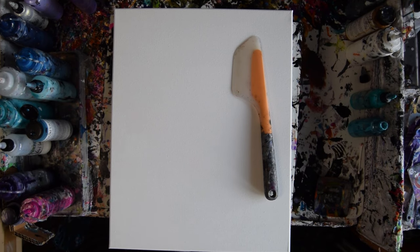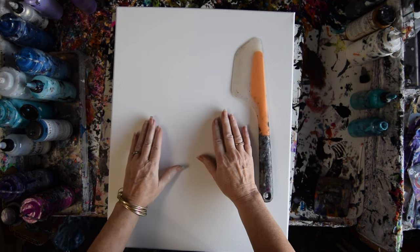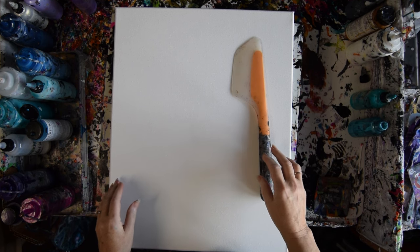Hello, this is Priscilla Batsell. I'm in Spring Hill, Florida at Expressionist Float Art Studio Gallery with a 16 by 20 inch canvas. I have pre-primed it with Artist Loft white paint that has GAC 800 and Floatrol in it.